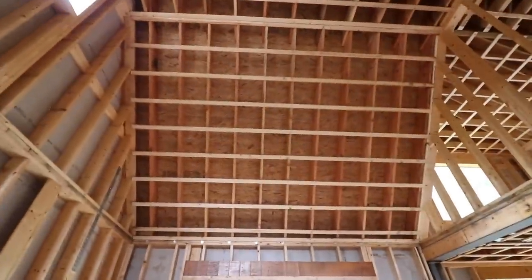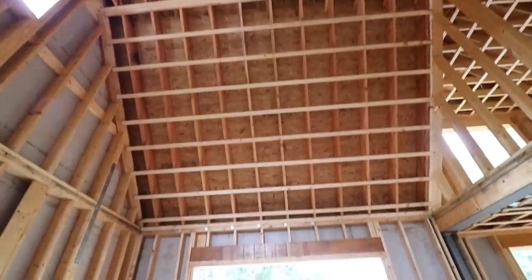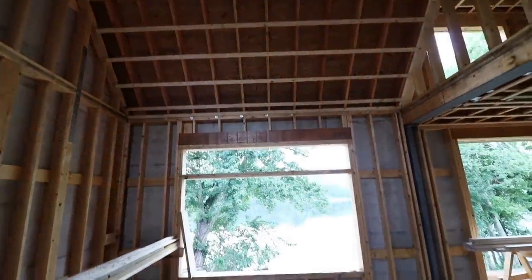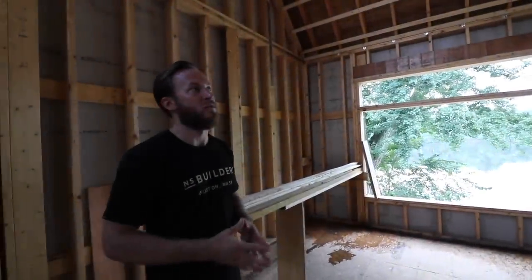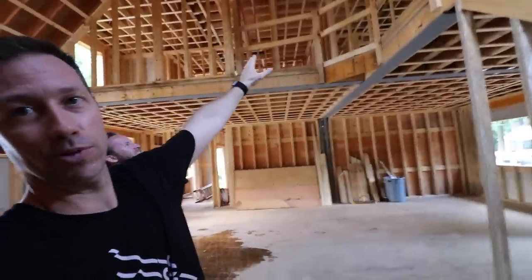The roof line has two-by-tens on 16-inch centers. The roof itself will be a hot roof — meaning a full closed cell installation on that roof. There was consideration of doing exterior insulation. We ran the calcs on the overall performance of the home including window details and HVAC, and decided that for what we'd gain, the cost didn't justify going that route. So we stuck with closed cell on the entire roof.